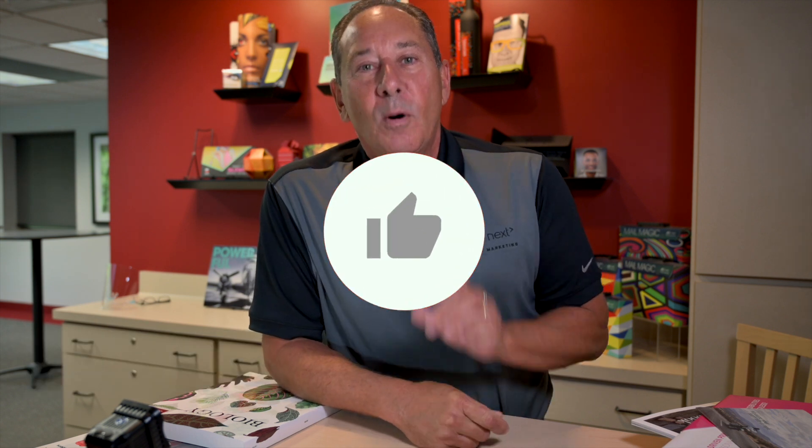If you have any questions, comments, or concerns, please look to call or contact your GLS account executive today. We will talk to you soon.